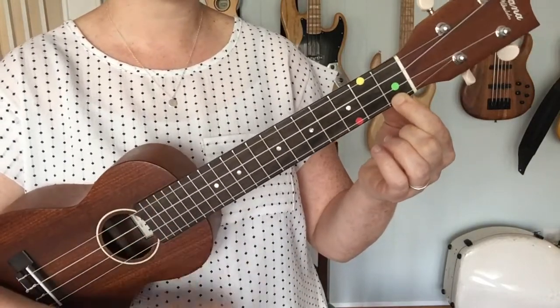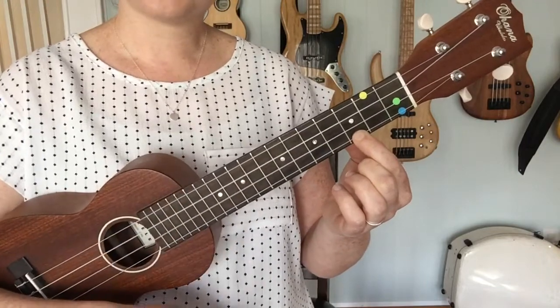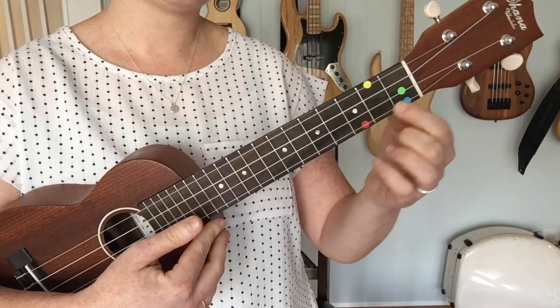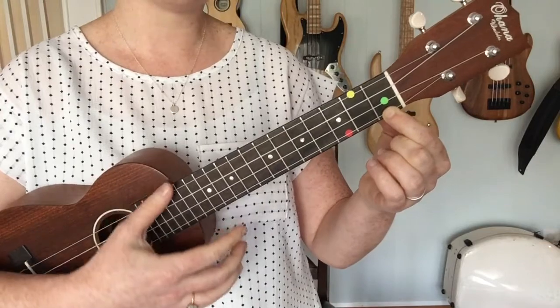It sounds a little bit more spicy. The C major chord has a real kind of bright, sparkly quality to it — at least to my ear — and C7 has a little spiciness to it, a little bit of spice.